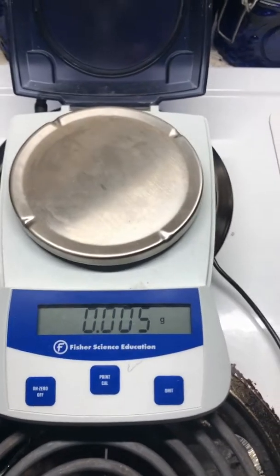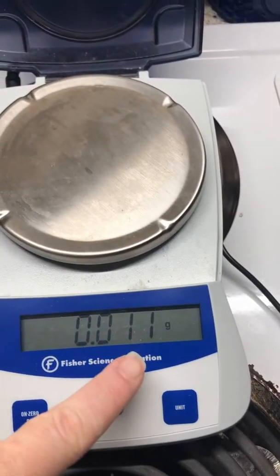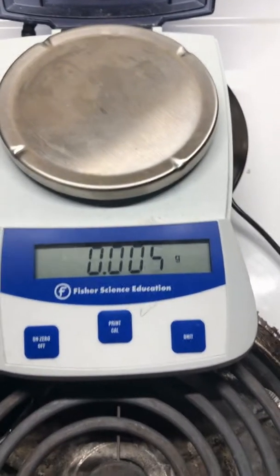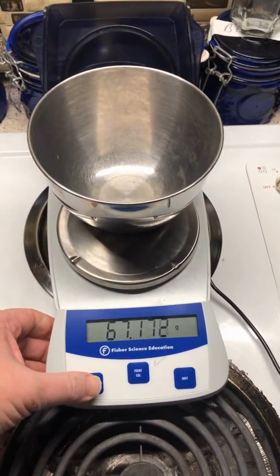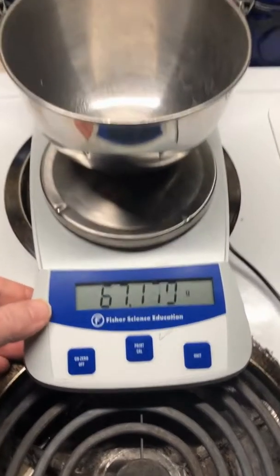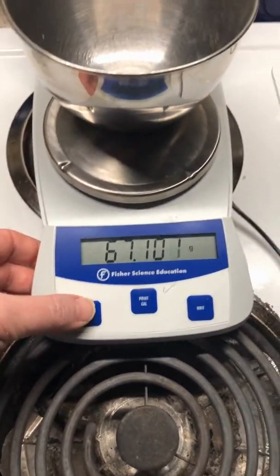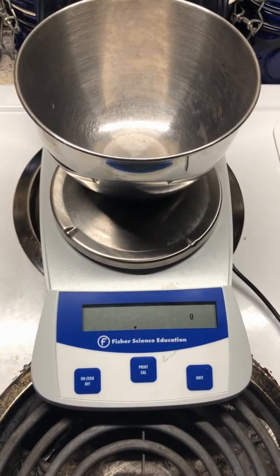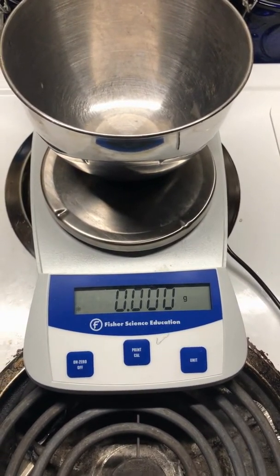All right, so I've grabbed a scientific scale. You'll notice it's fluctuating just a little bit — that's because even air currents can cause it to change. I have that same metal bowl. I'll put it on there, and I want to ignore the bowl. Some scales call it tare, T-A-R-E, but the idea is that it ignores whatever mass it's holding. So now it's reset to zero.